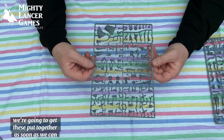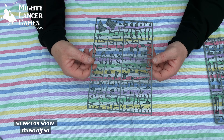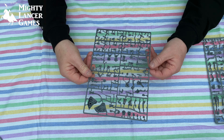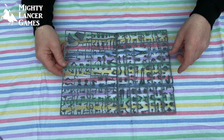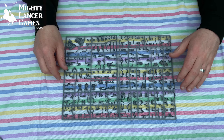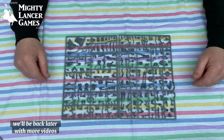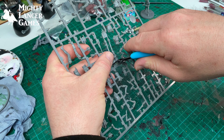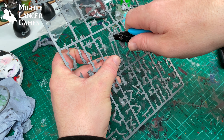These look really fantastic. We're going to get these put together as soon as we can so we can show those off. Now we've had a quick view through the box — let us know what you think. We'll be back later with more videos showing these things put together. Thank you for watching. Don't forget to subscribe and join us next time for a size comparison.